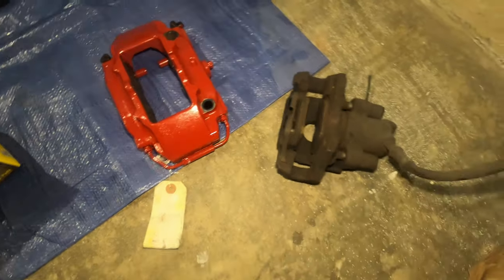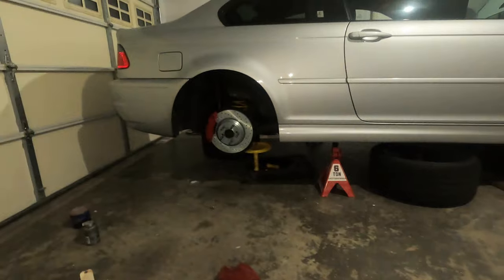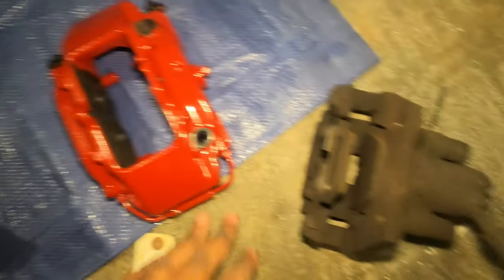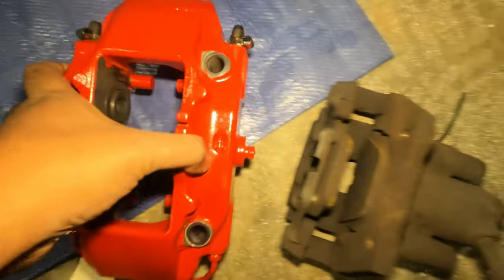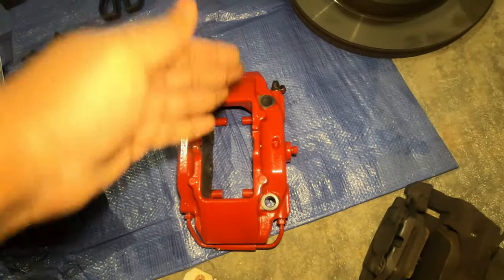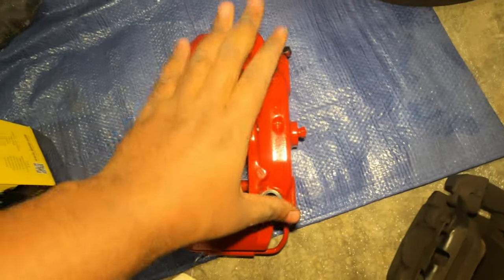In terms of comparison, this is the old caliper from the right side — as you can see, it's completed — and this is the one I'm going to install on the left side. You can see this is much bigger, and that's why we are actually cutting the dust shield so that it can clear this easily.